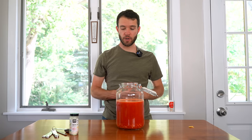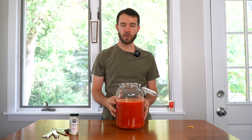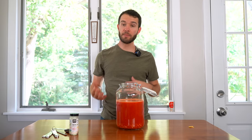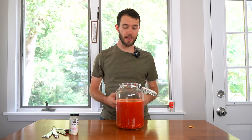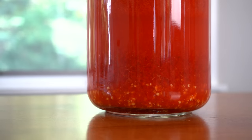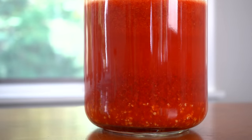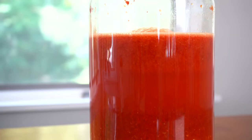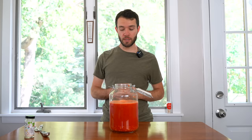The immersion blender is kind of a perfect tool here. You can bring it wherever you need it and get it right to the bottom where it will mix everything together, creating a vortex of suction so everything gets blended evenly. Under ideal circumstances you would constantly stir this for 24 to 48 hours or even longer, but I'm just going to come back periodically two or three times a day for two or three minutes at a time. Over those days the flavor will infuse into the vinegar, and then eventually we'll strain it off and bottle the hot sauce.